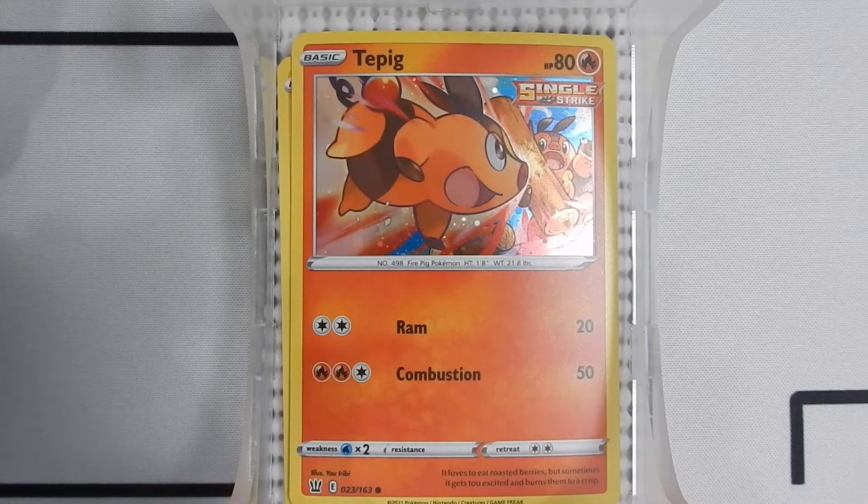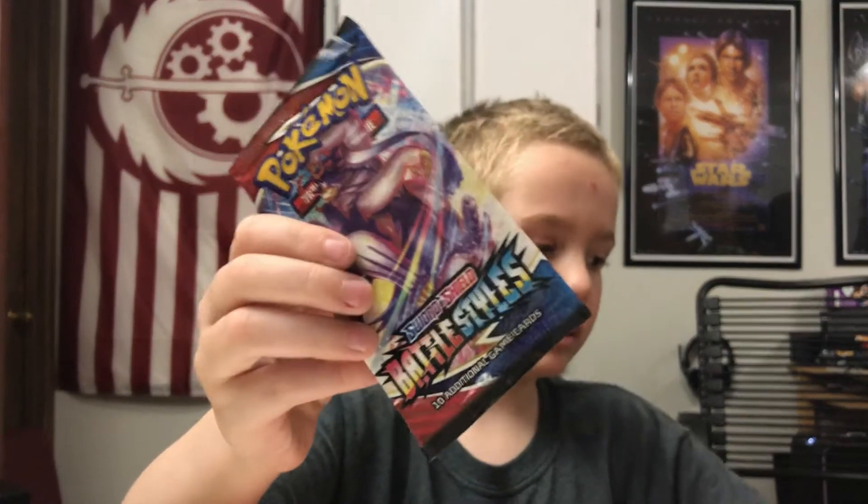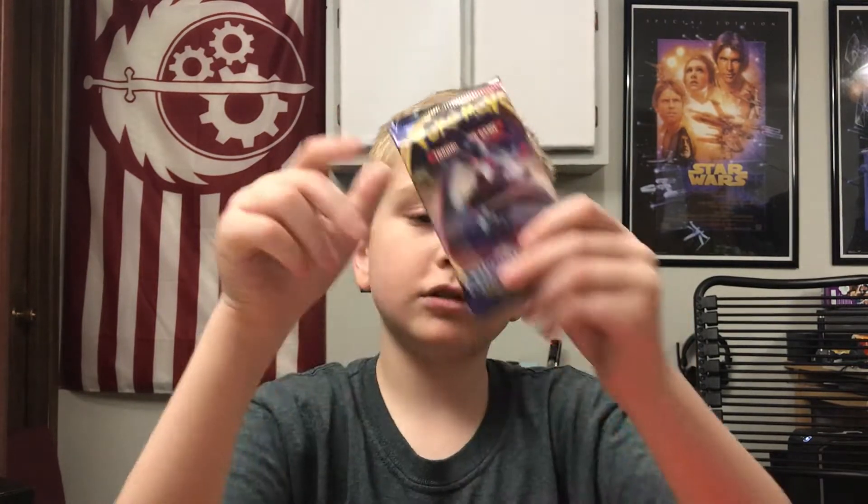Here are the packs — five packs I think. We have a Sun and Moon pack — I used to say Sword and Shield stuff. Then we have a Sword and Shield Battle Styles, another Sword and Shield Battle Styles, a Sword and Shield Vivid Voltage, and then another Sword and Shield.